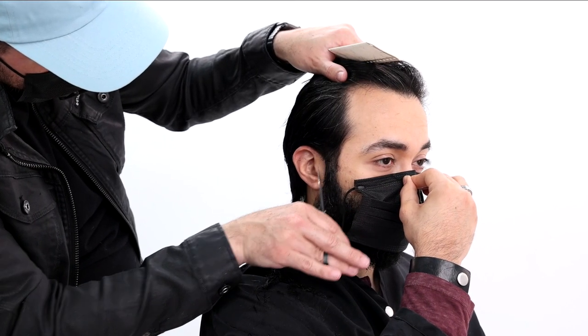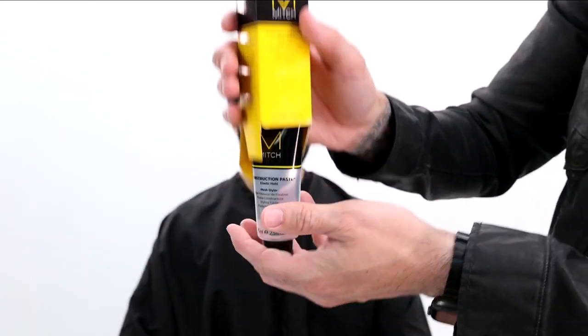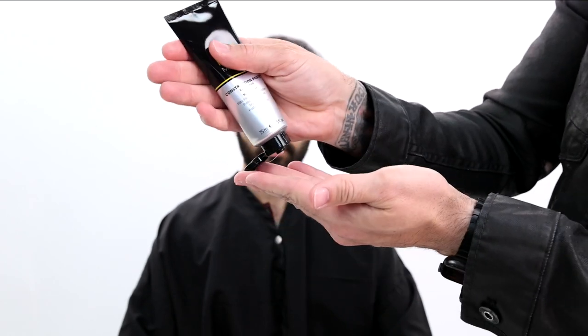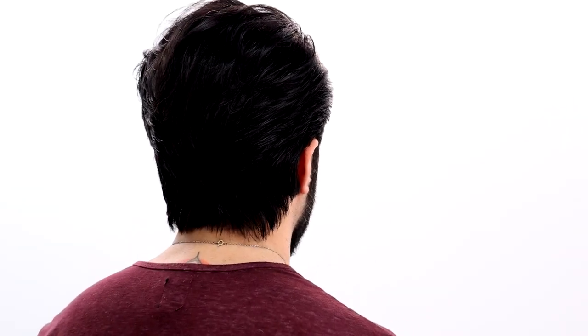We do some final detail work around the ears using our scissors, then the finishing touches using Mitch Steady Grip by Paul Mitchell — working that into the hair to add shine and hold. Once the hair is dry and in place, I finalize it using Mitch Construction Paste. I love this product — it's a mesh styler with a nice hold, a little bit of shine, and it really separates and shows off texture. You can see our end result. He was super happy, loving the change. I hope you guys like it — hit the like button, subscribe to the channel, and thank you so much for watching. See you on the next video.